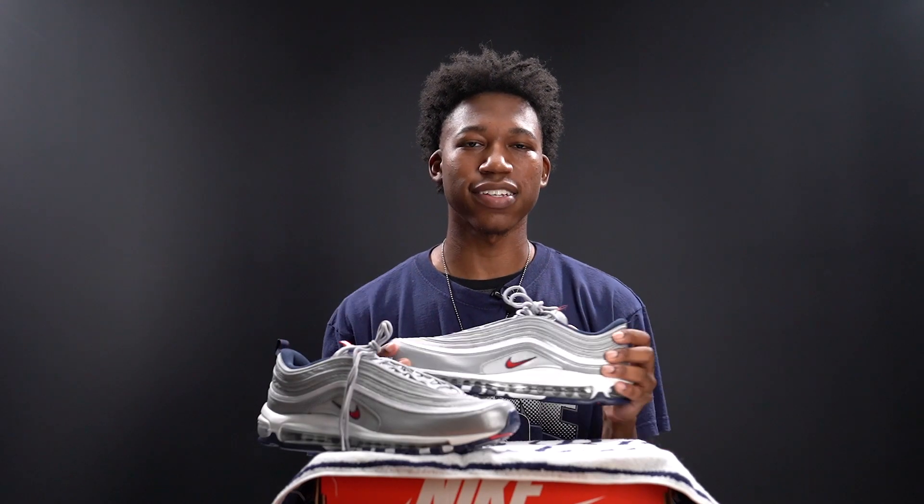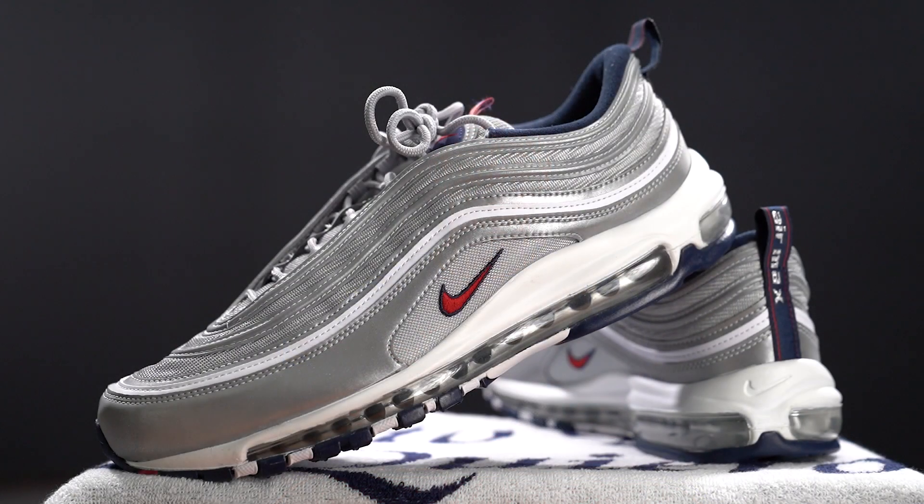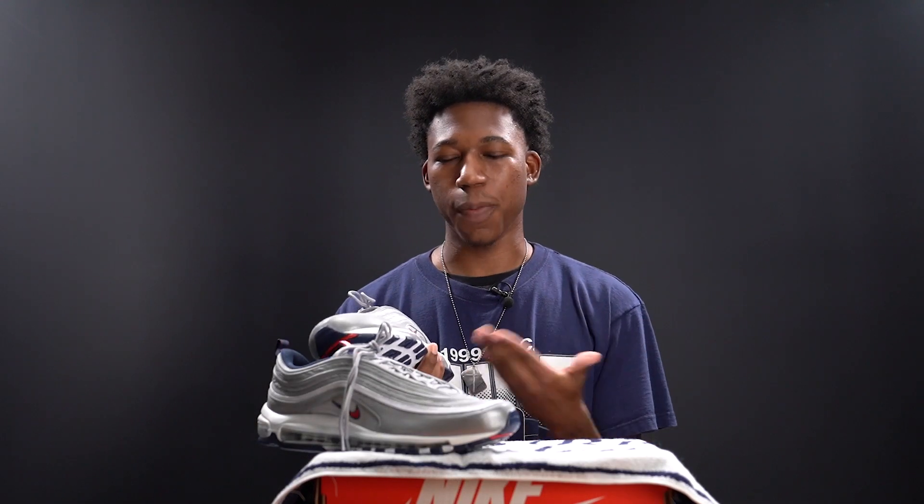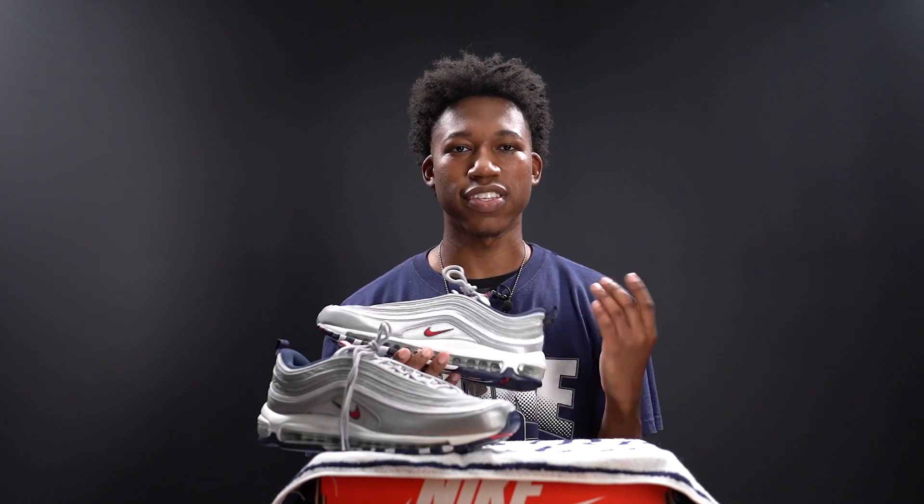What's up YouTube, I'm Chris Young and I'm back today to give you guys a review on the Air Max 97 in the Puerto Rico colorway. If this is your first time watching my channel, thank you for tuning in. Please be sure to hit the like button, comment your opinion on the Air Max 97 Puerto Rico's down below, and subscribe.